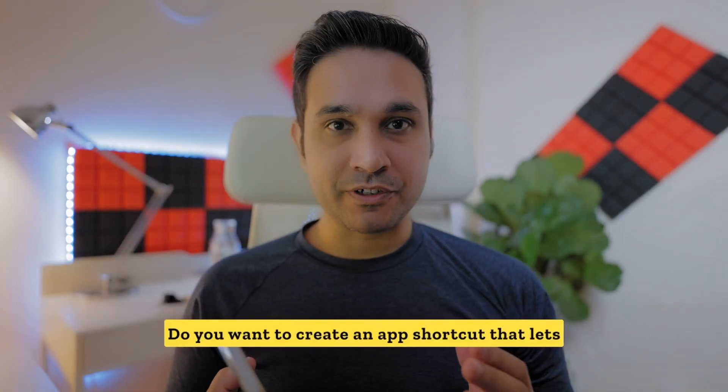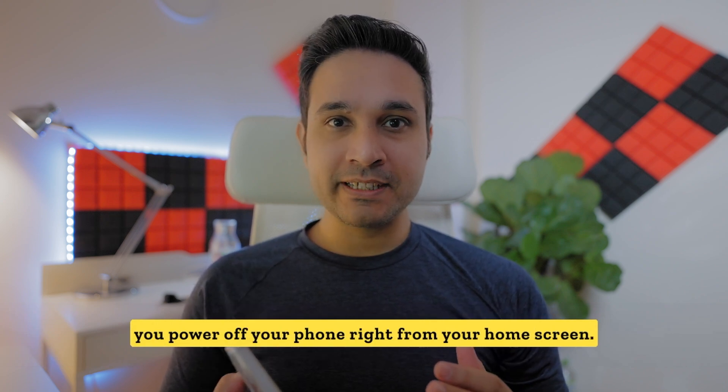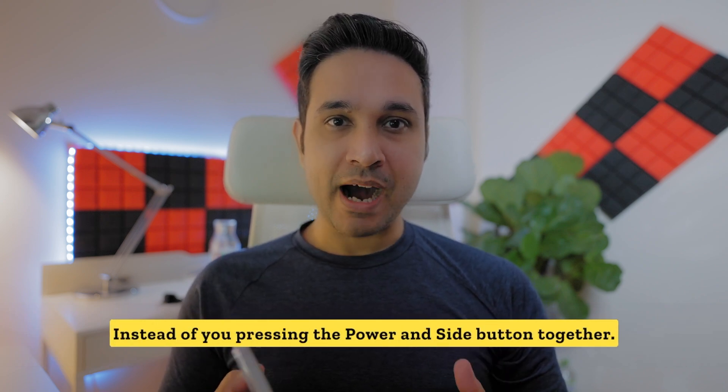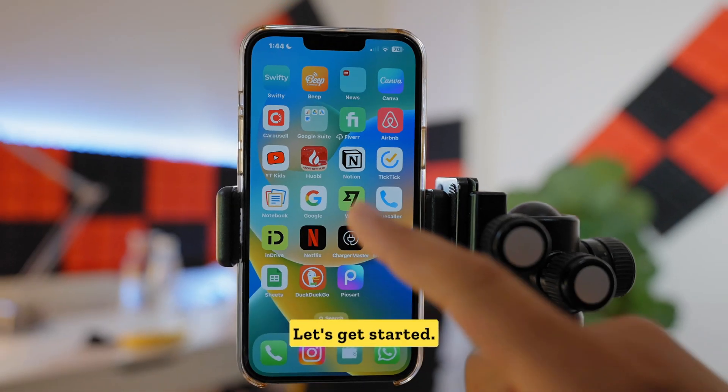Do you want to create an app shortcut that lets you power off your phone right from your home screen, instead of pressing the power and side button together? Let's get started.